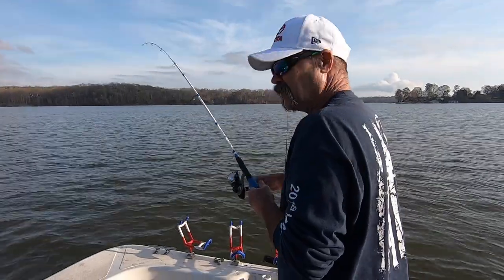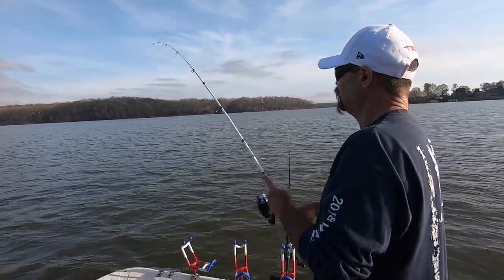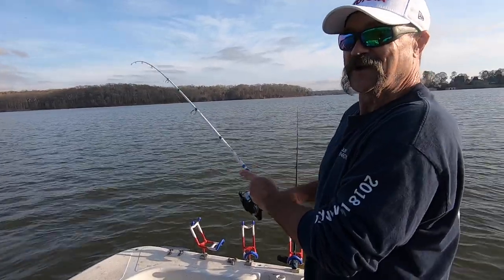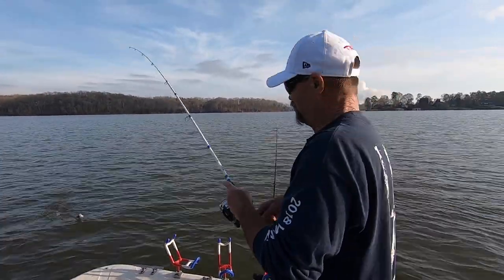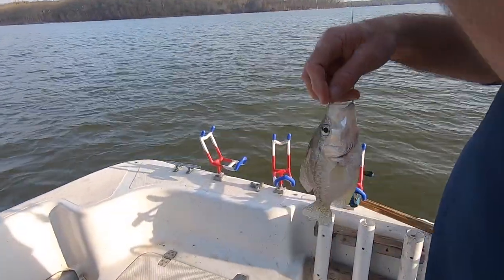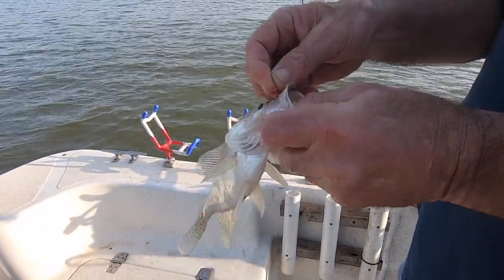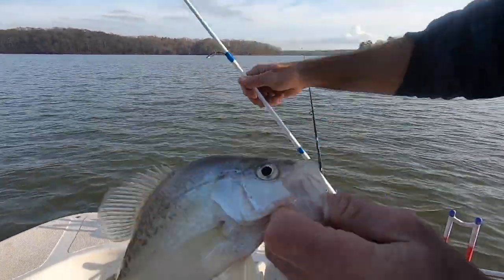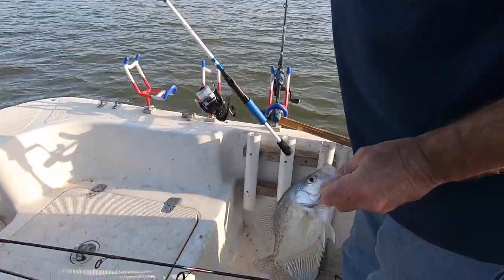Another slobber knocker — that's a right-side handle too, another slobber knocker. Three-quarter pounder, and that was on just a jig — just a minnaroid on a jig head. That's a good fish. He'll make the eight-inch limit. They're right up there on the bank — that is the ticket.